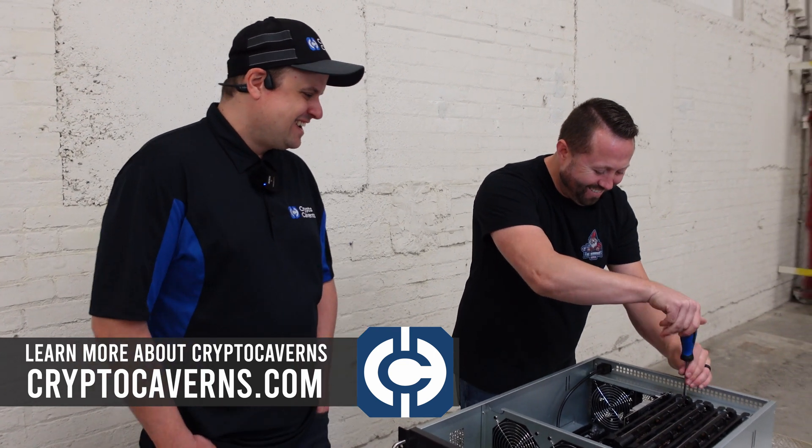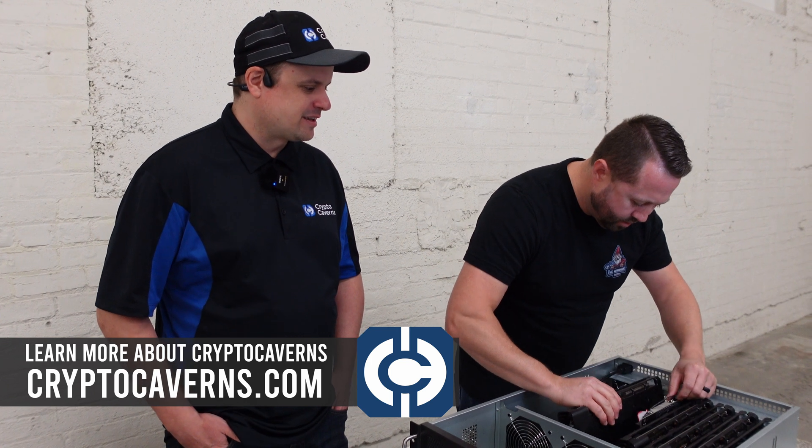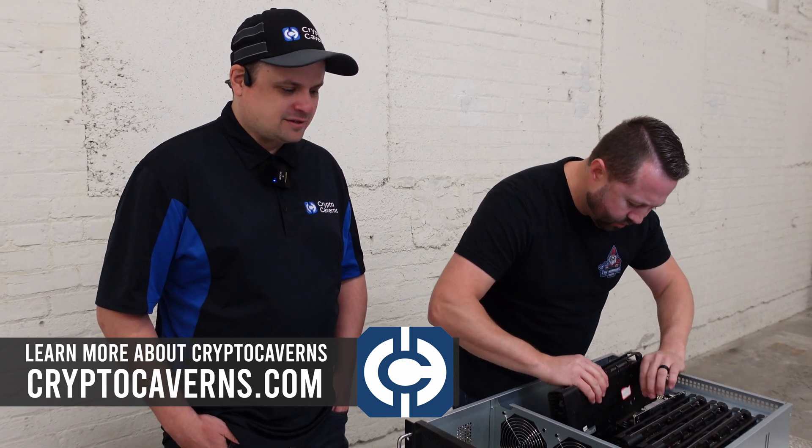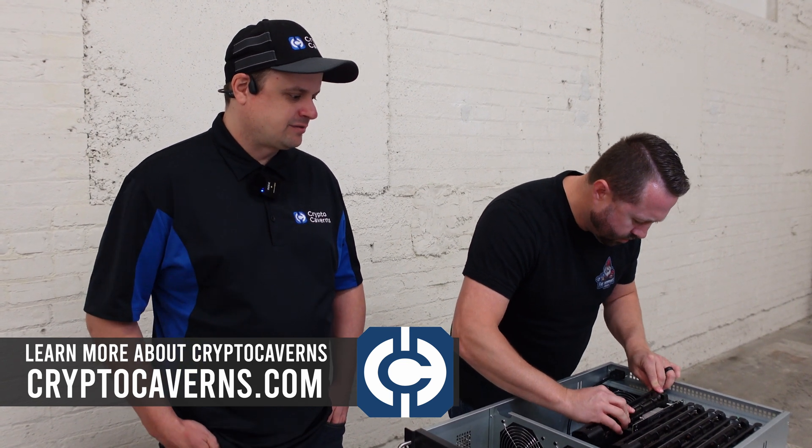GPUs go bad all the time, you know. We're not running any super special GPUs here — it's the same thing that everybody else is getting. Being kept in a nice uniform environment, carefully monitored and maintained, does help them last a little bit longer.